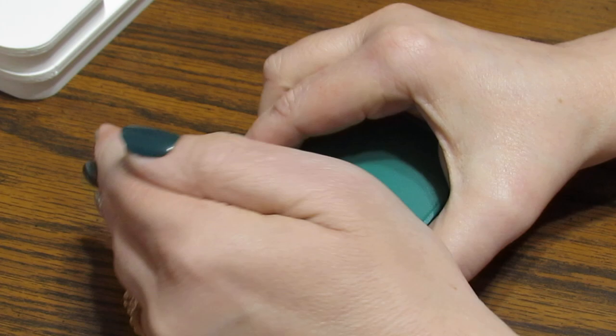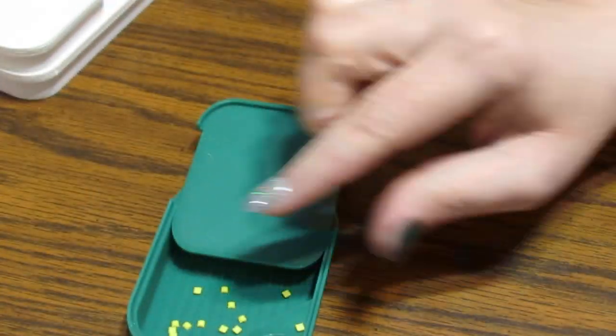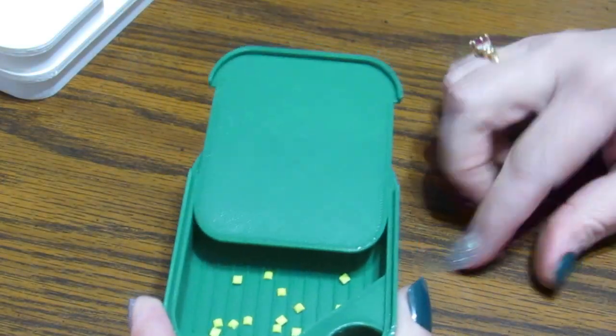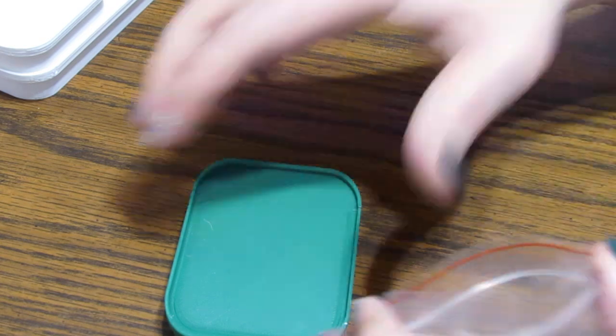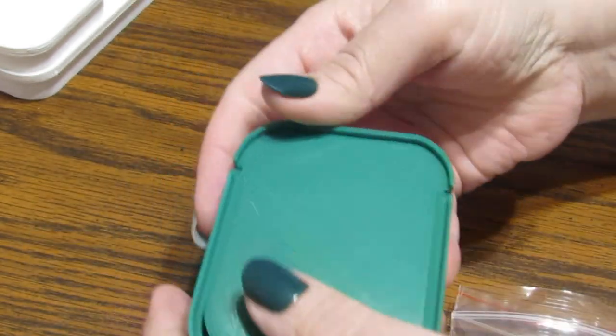Would it be a Grace video without a mess? No, it wouldn't! All I have to do is put them right back in there. When I was shaking them around, I pulled it back and got one stuck so it was partially open. Let's try that smooth move again.